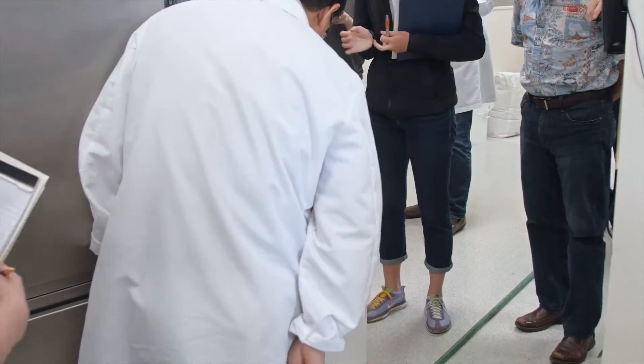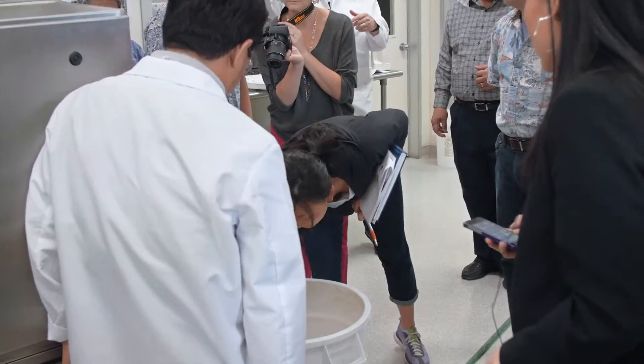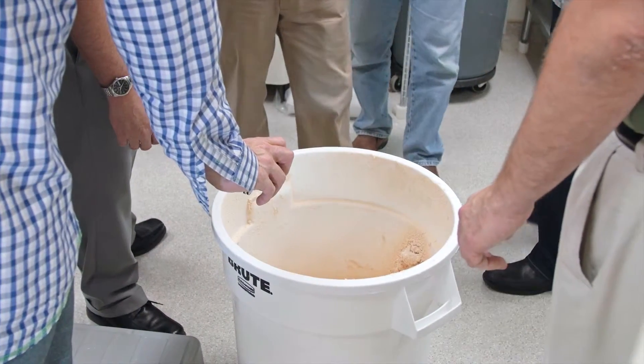So you can feel that — this is 63% hydrated flour. The flour that you see on top, just as the machine stops, it's going to drop a little bit more. But you'll be able to pull it, you'll be able to pull a window.